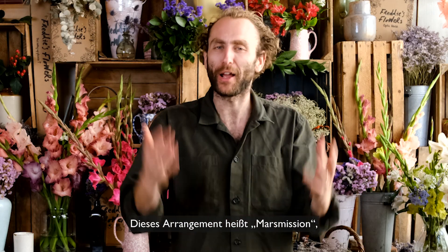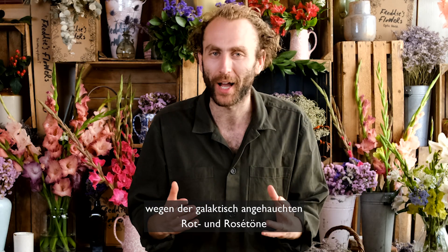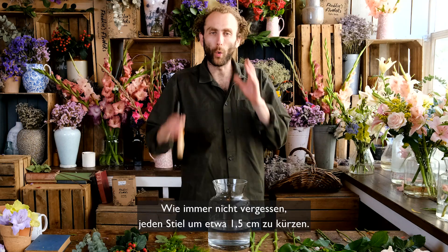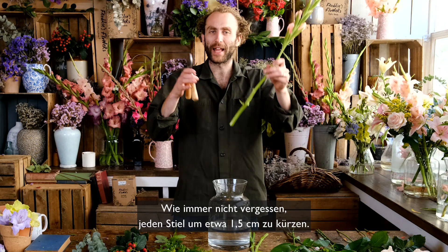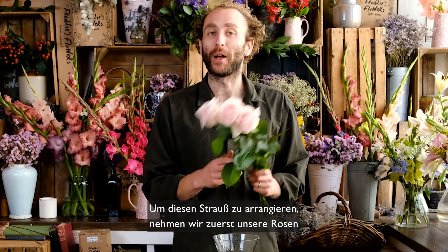This arrangement is called Life on Mars because of its beautiful pinky red Martian colours and the slightly extraterrestrial gladioli. Always remember to snip an inch off the end of all of your stems, use your flower food and use clean room temperature water about a third full.